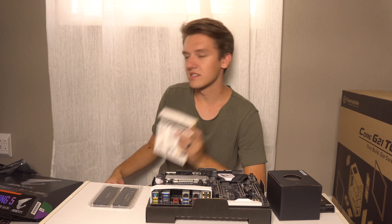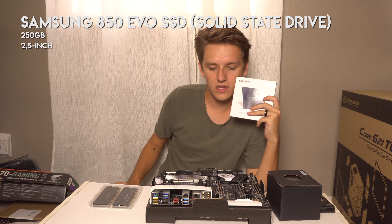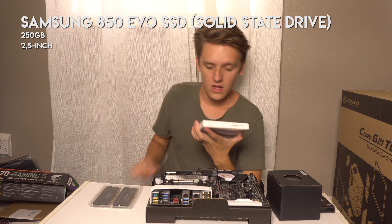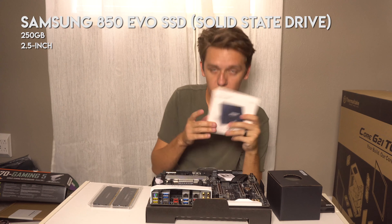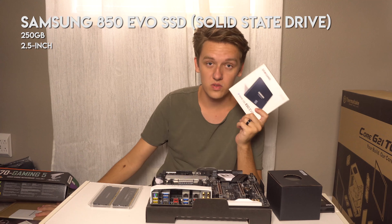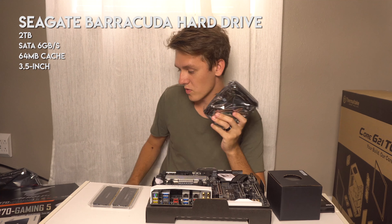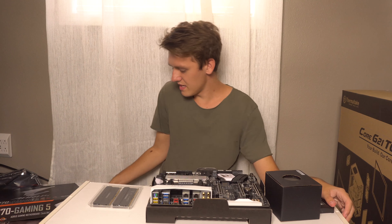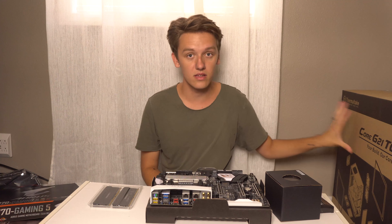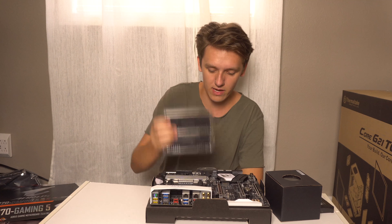This is memory — not storage memory, but memory for programs to run and operate. The SSD will plug into the motherboard. This is what I'm gonna be running Windows 10 on — the operating system. It's faster than a hard drive. The hard drive is where I'm gonna store all my games. The SSD is 250 gigabytes; the hard drive is two terabytes, so I've got a lot of storage. I will be editing on this machine too.